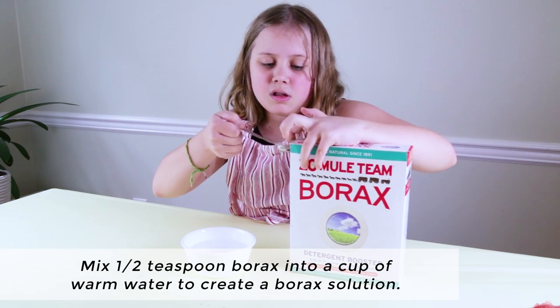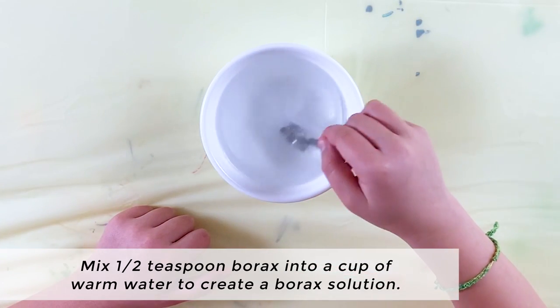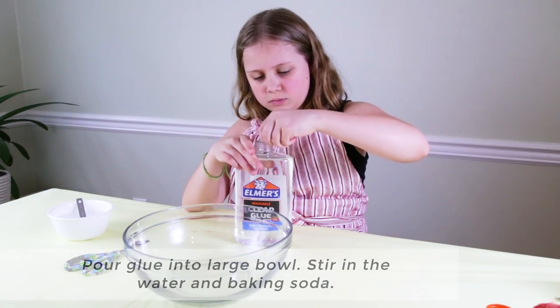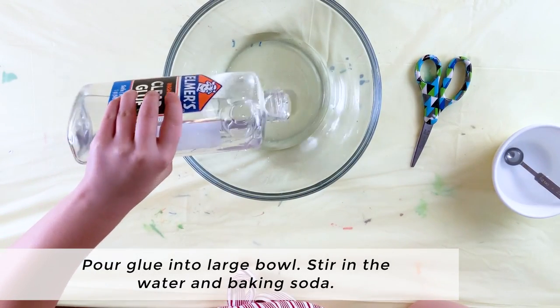Let's create! To begin, we'll mix half a teaspoon of borax into a cup of warm water to create a borax solution. Next, we'll pour glue into a large bowl and stir in the water and baking soda.